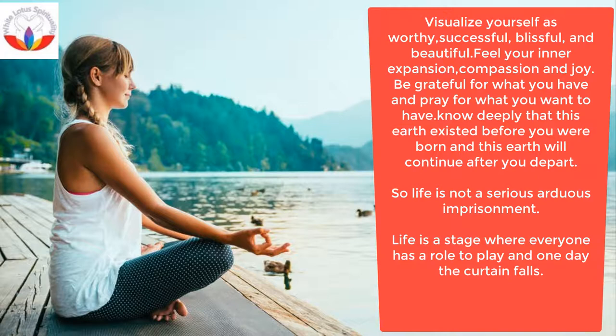Visualization: Visualize yourself as worthy, successful, blissful and beautiful. Feel your inner expansion, compassion and joy.